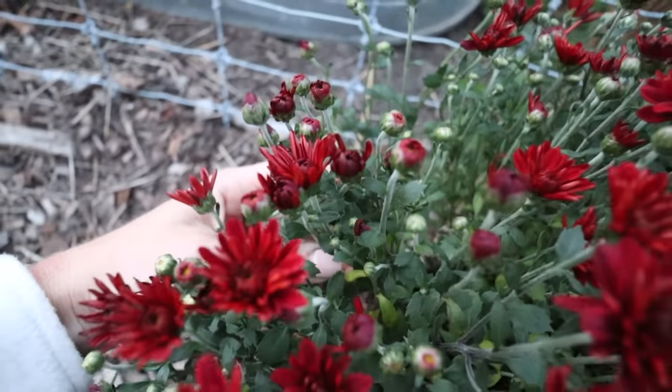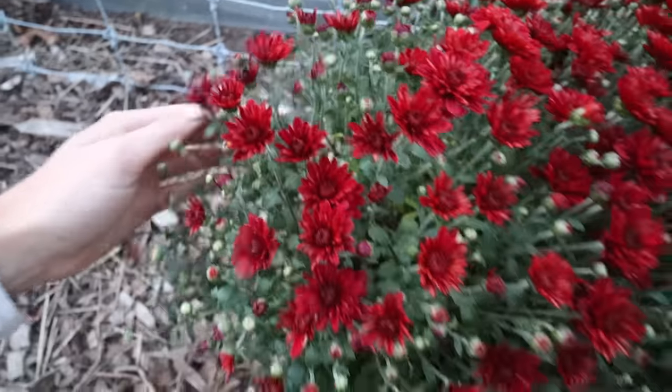You can actually plant them in fall as well, which is what we're going to do, but there are a few things you want to keep in mind. The number one thing you're going to want to do when you're looking for your mums is pick out a plant that maybe doesn't have all of its flowers on it — pick one that just has little buds. This is because the flowers really mean that your plant is almost nearing the end of its life cycle.